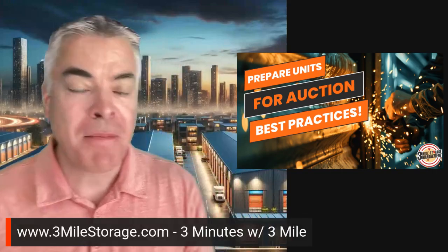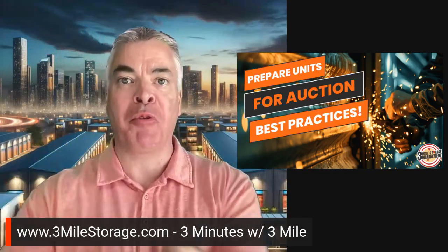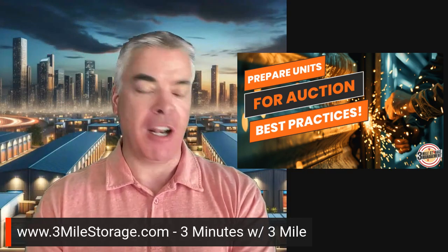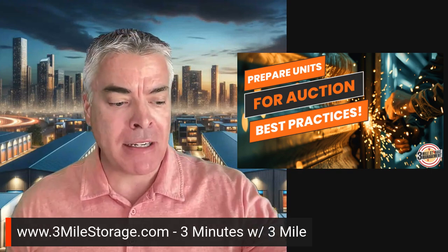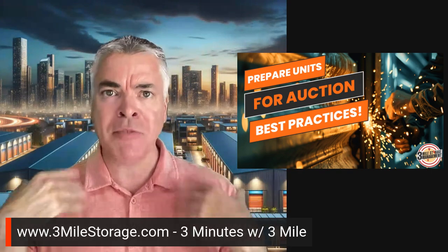Alright, how's it going guys? Let's do another Three Minutes of Three Mile. I'm Jim Ross of Three Mile Storage Management and let's talk about prepping units for auction again. This is top of mind because I just did a site in Colorado, and it comes down to looking at what they were doing before — and so many times I just see pictures alone.